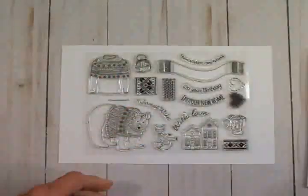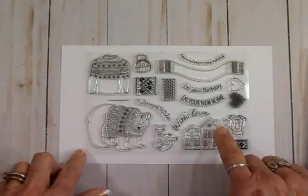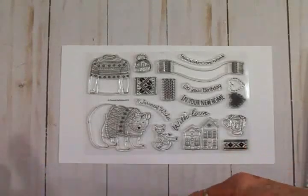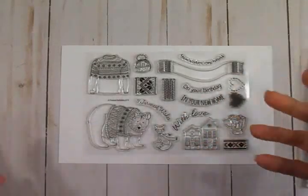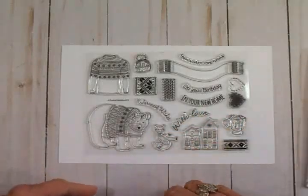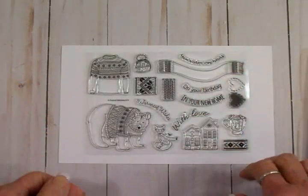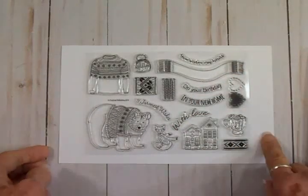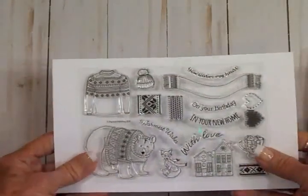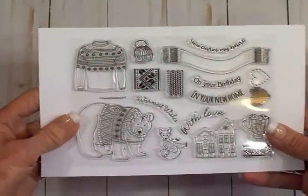We're going to use some papers from this pack today. I also found another set of stamps that I got in one of those card magazines from the UK that has a free gift — they always put a free gift in there, which is so much fun. You get the great magazine and a free gift too — love that! This set was called Nordic Fun, something like that.